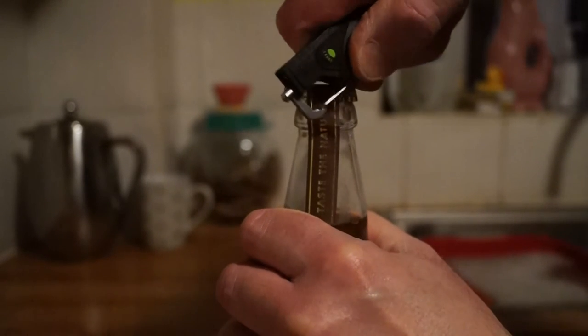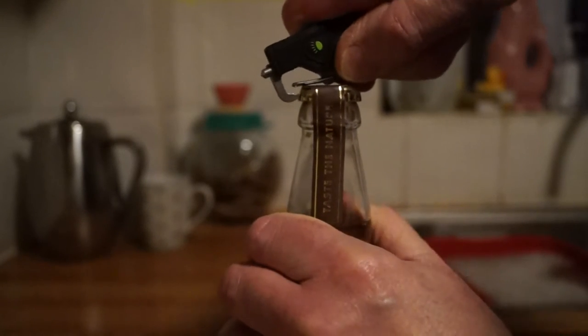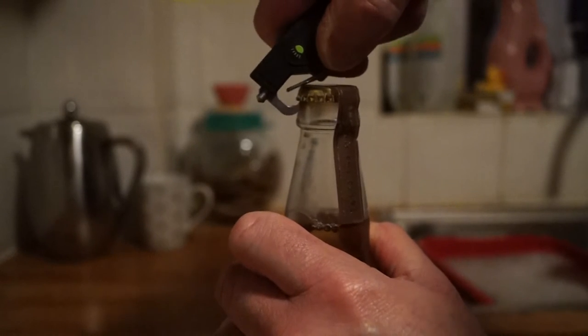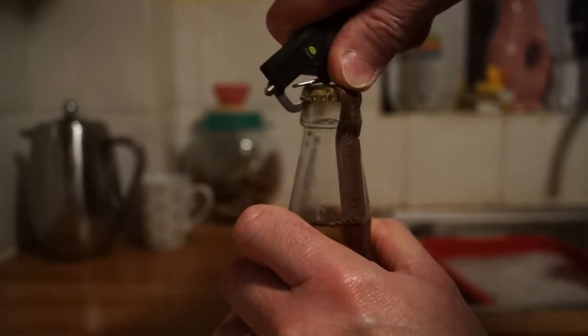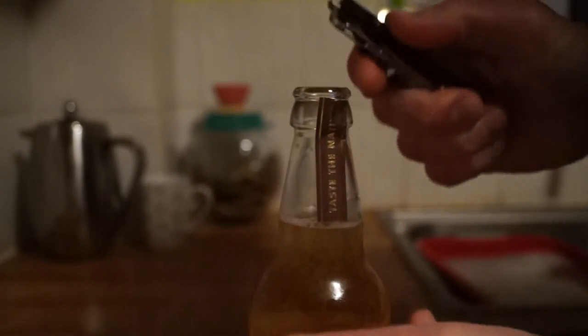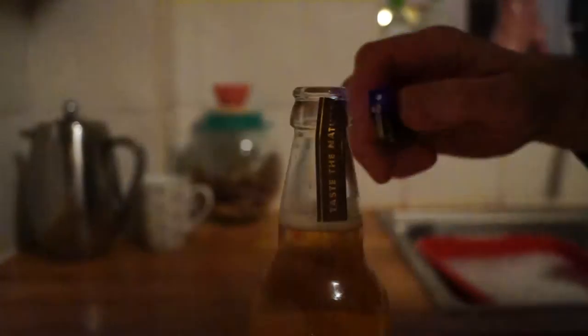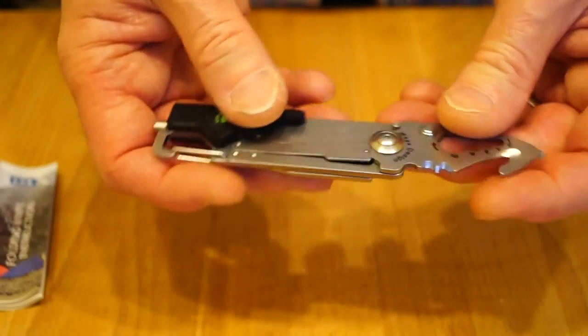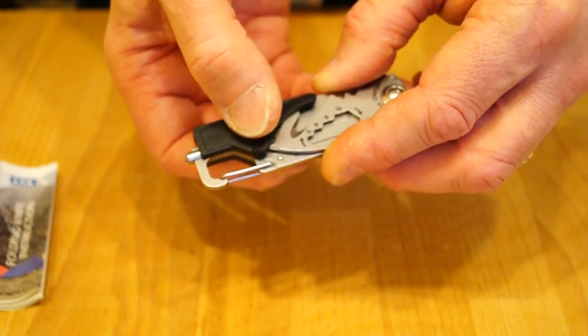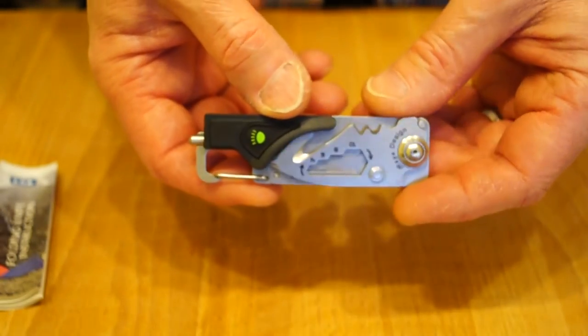Well, so far the carabiner is not getting this bottle open at all. Oh dear, goodness sake... well, eventually then. We have a little push button for the torch here - I've got some outdoor footage of the torch. It is actually a lot better than the camera shows it to be, but we'll see that later on.